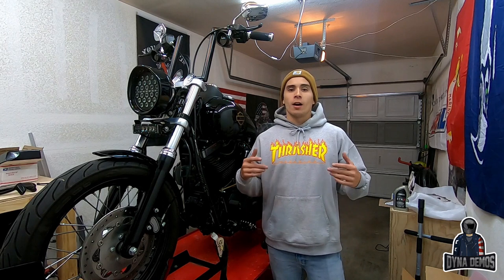What's up guys, Lego here with Dyno Demos. I know it's been a while since you've seen me in a garage, but I promised I'd be back. Today I'm going to be doing a pretty popular install — a forward to mid control swap. A lot of people are interested in going from forwards to mids, both for the look and because mid controls provide better handling.